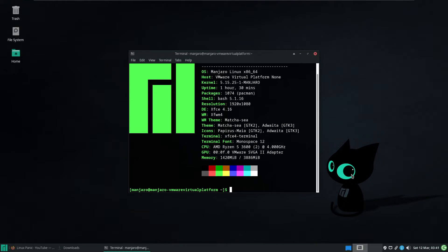Wine is a compatibility layer between Windows software and the Linux operating system. Wine stands for Wine Is Not an Emulator, because it's not — it just makes things compatible with each other.